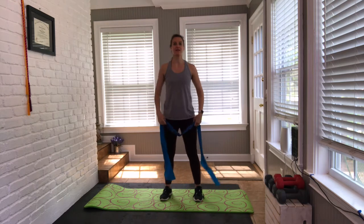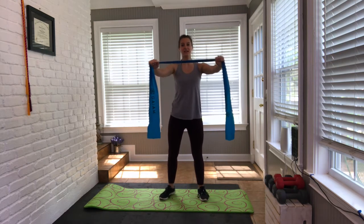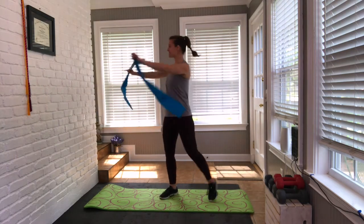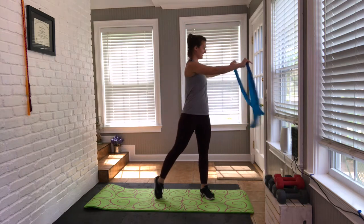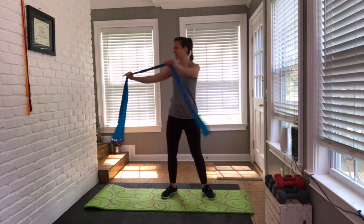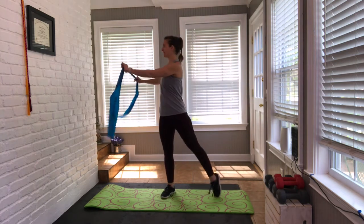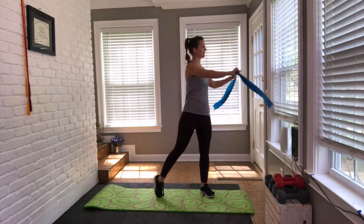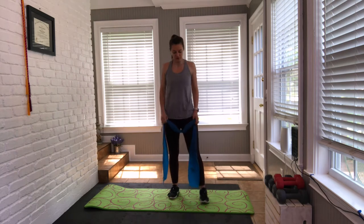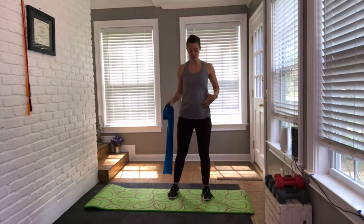Shoulders back. Bring the band in front of you — tension between the shoulder blades. Little twist side to side, lift the heel. We're not going fast yet. Keep wrapping that core — shoulder blades should be feeling a little fatigued. Relax those shoulders a little bit, roll them out. Rewrap that core.